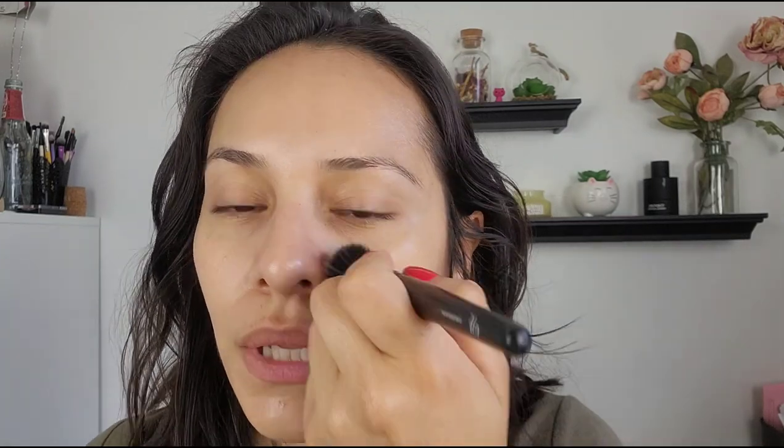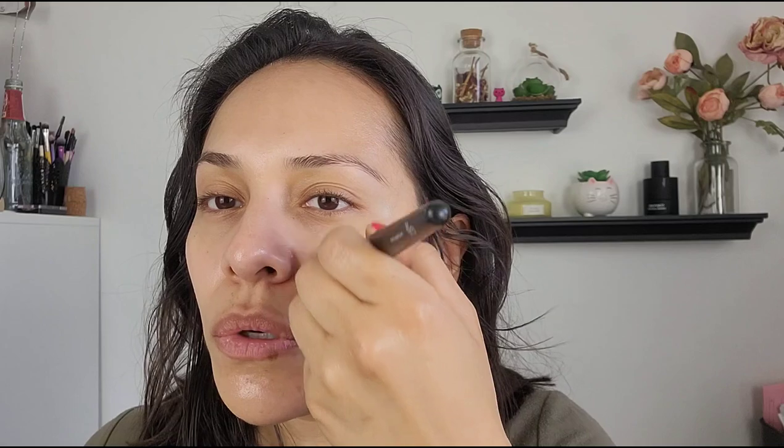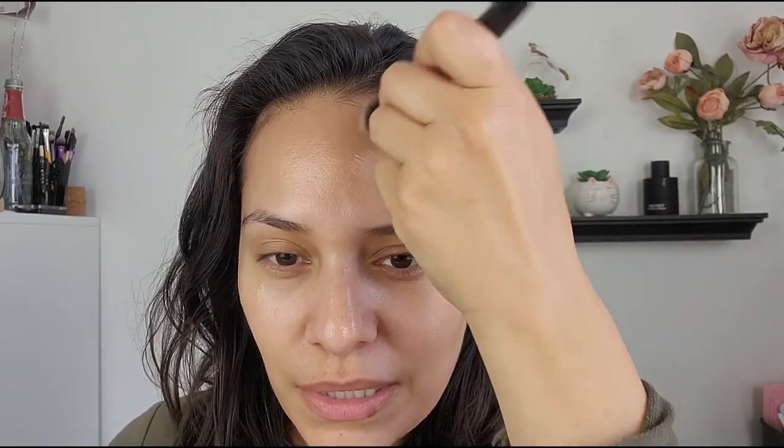I take it, tap it on, then go in with a stippling brush to blend it down. When you're applying your foundation or tinted moisturizer, always work in motions going downward because we all have peach fuzz. If you go upward, your peach fuzz is going to lift and your little hairs will stick up. So always work in a downward motion — from the center of your face going out. As long as you're not going up, you're fine.